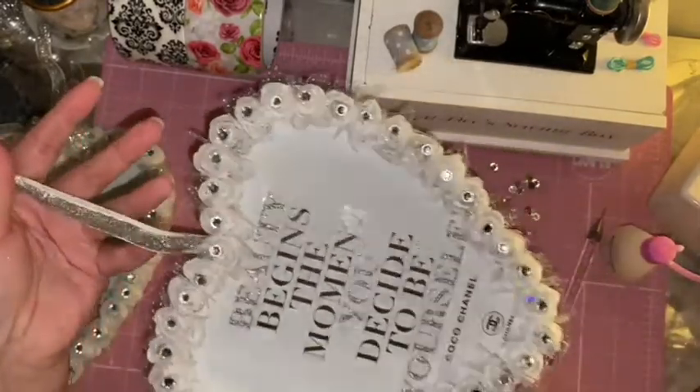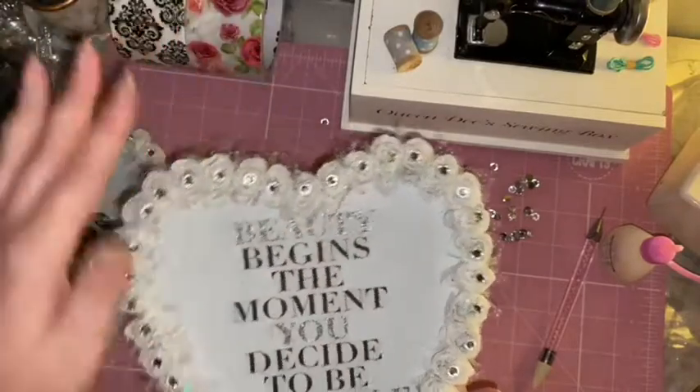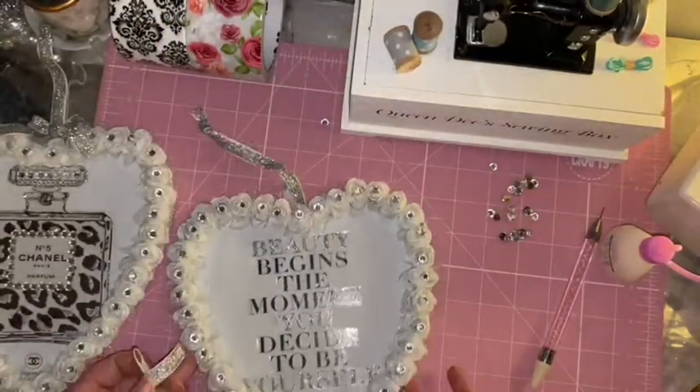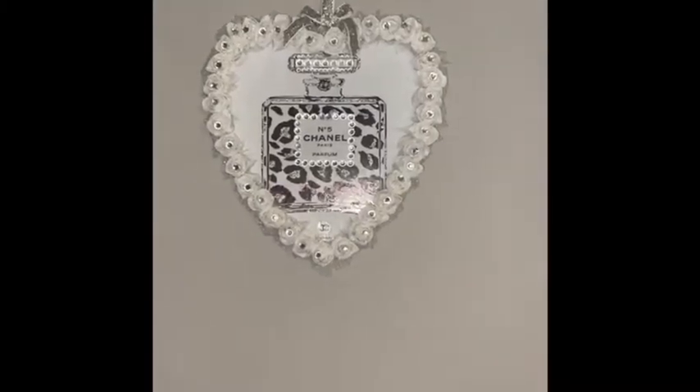What I need to do now is just attach that little bow to the hanger and we're done. I think these have come out absolutely beautiful, and to think the hearts only cost a pound each and you can do so much more with them. This is what they look like on the wall.